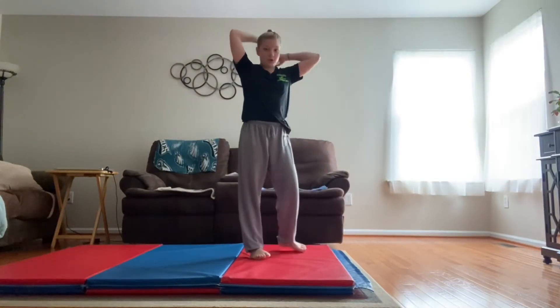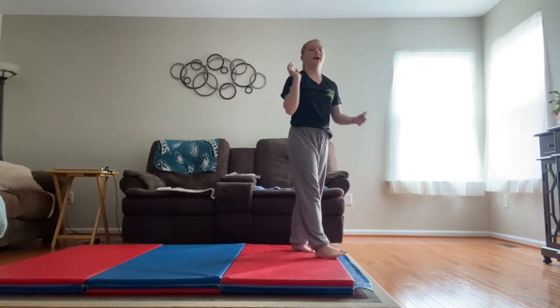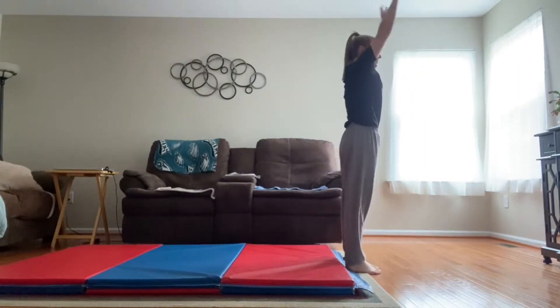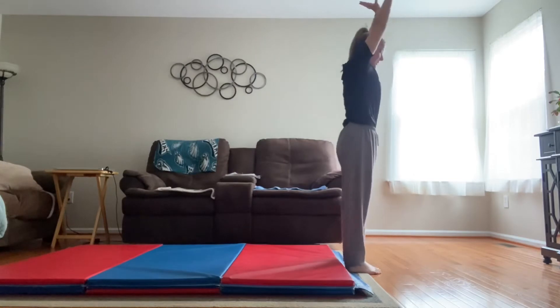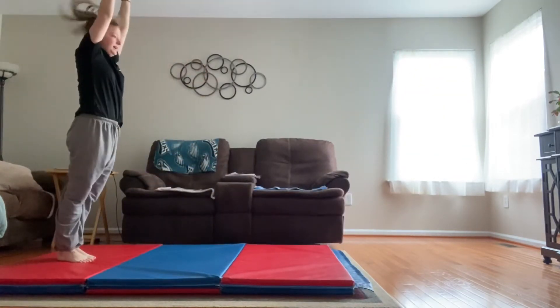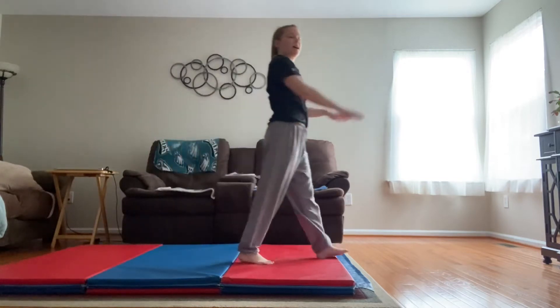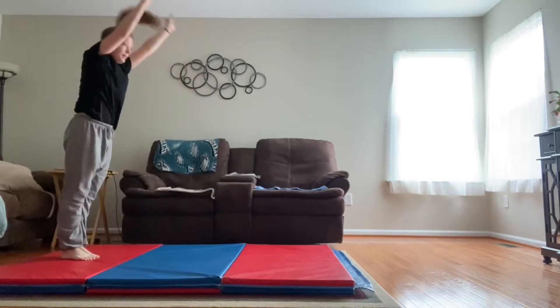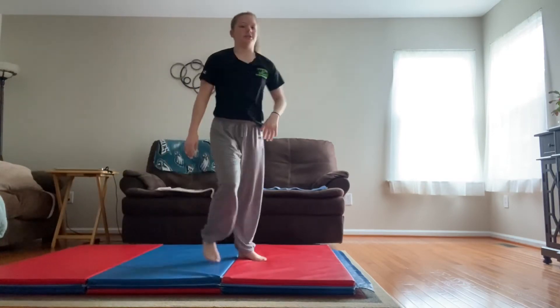Next we're going to do our backward rolls to make sure we have our backward rolls before we attempt our backward straddle roll. So you're just gonna start with arms by ears, feet together, and you're just gonna finish your backward roll and stand up. Do that as many times as you can till you feel comfortable and you have mastered it.